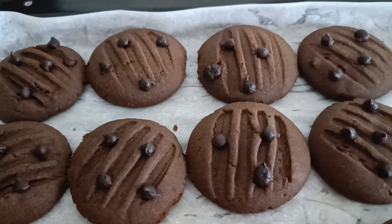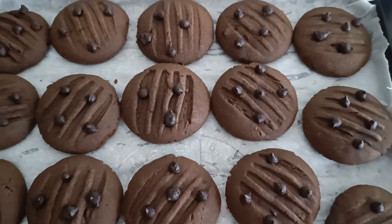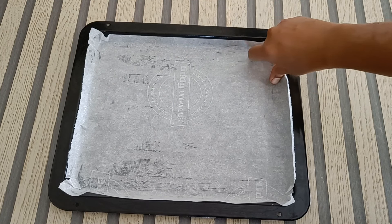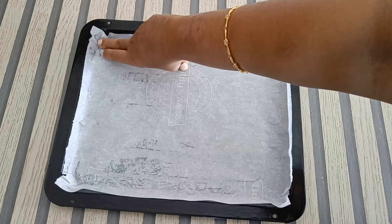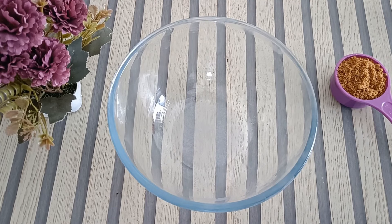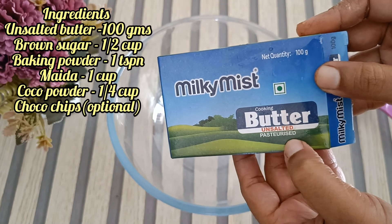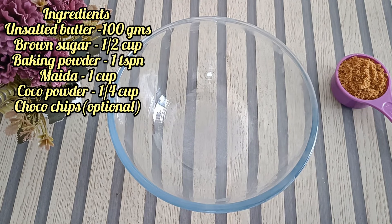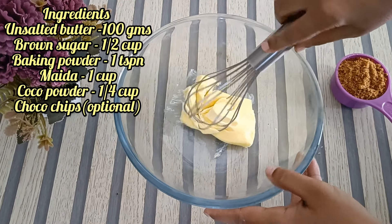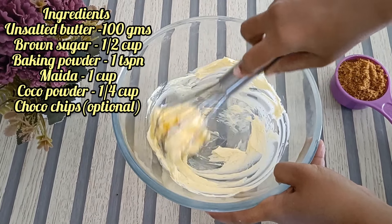We are going to add white sugar. We are going to add a baking tray and cover it with a butter sheet. We are going to add unsalted butter — 100 grams — at room temperature. We are going to use it very soft.